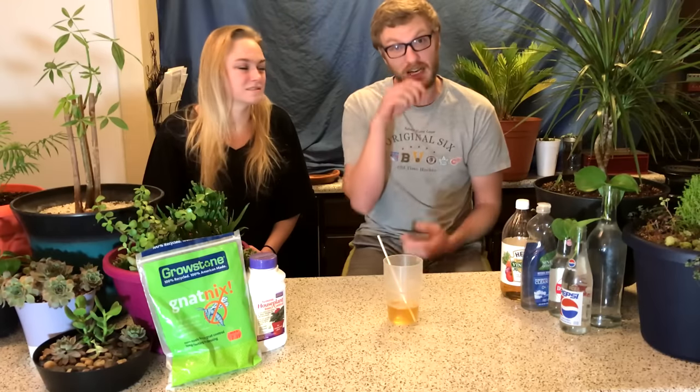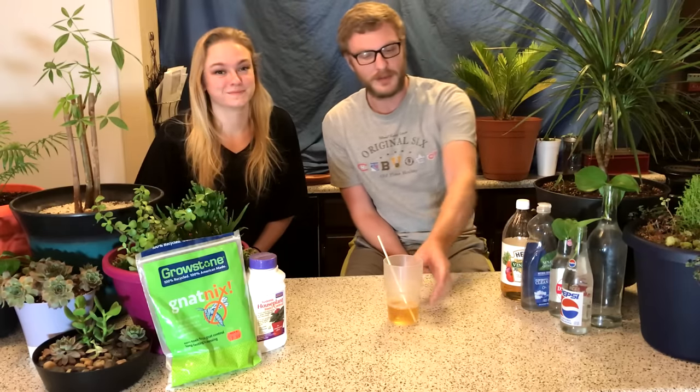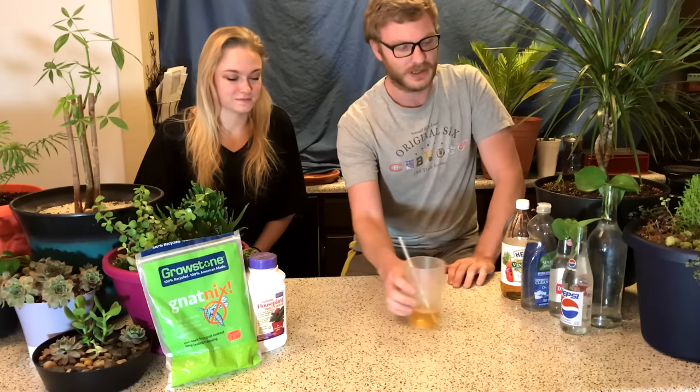Maybe if your plants are in a different room and you can set up a few of these cups, sure, go for it. It is a very inexpensive way to deal with gnats, but for us it just doesn't cover enough ground — we have so many plants in an enclosed space. So that's our number four pick.